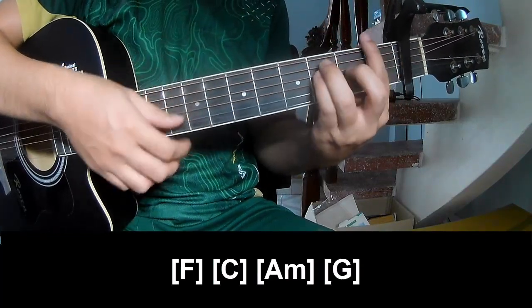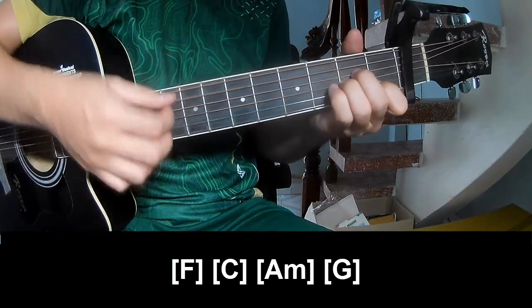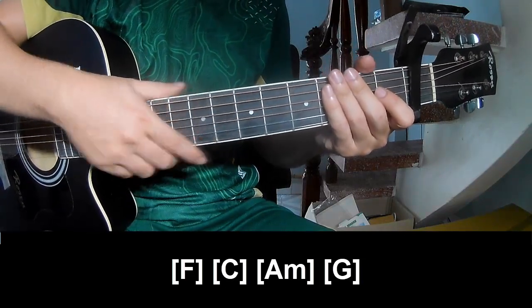And we play long F, C, Am, and G. And this is the same way for the track. Thank you for watching and see you again.